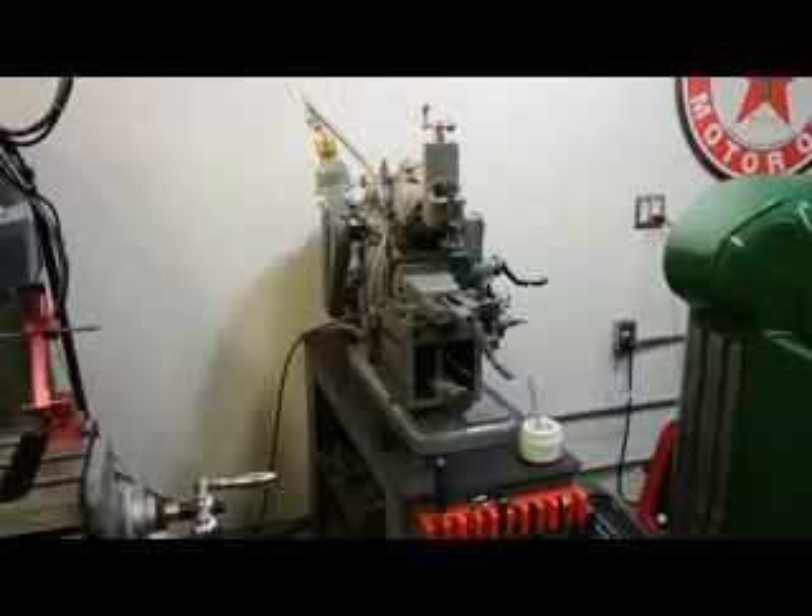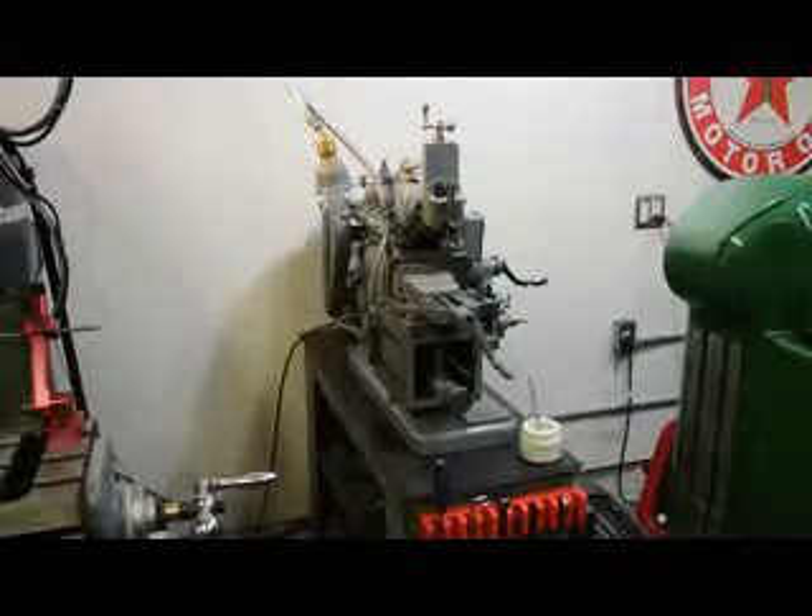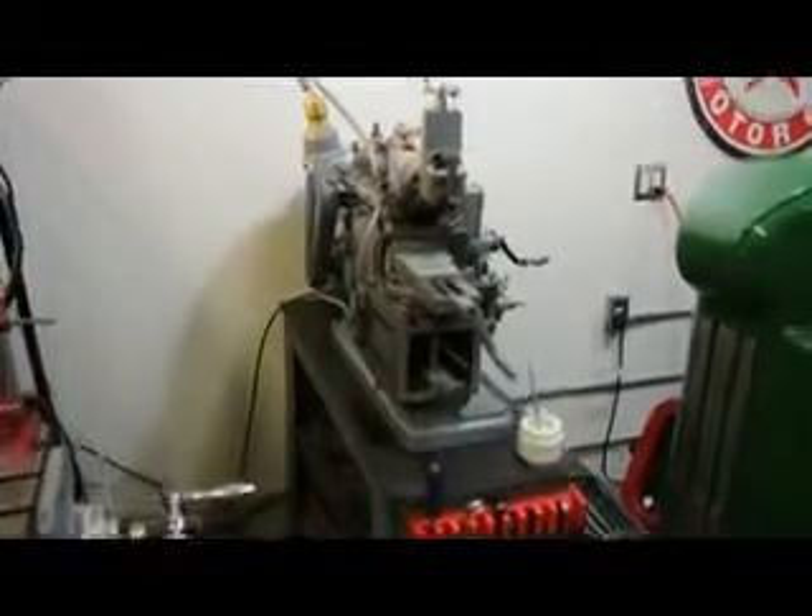Hi, this is Bill with Machinery Consultants. We're located in Salt Lake City, Utah. I'd like to thank you for your time to preview this absolutely amazing Atlas Shaper.